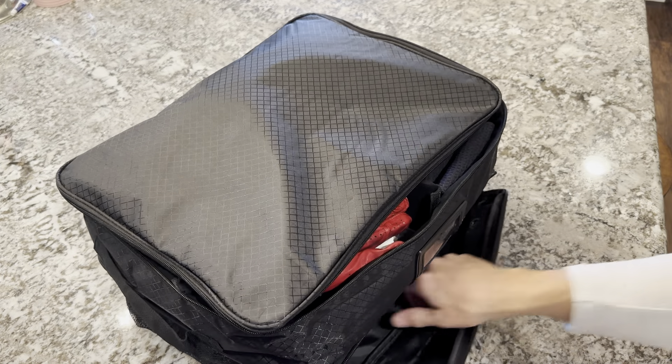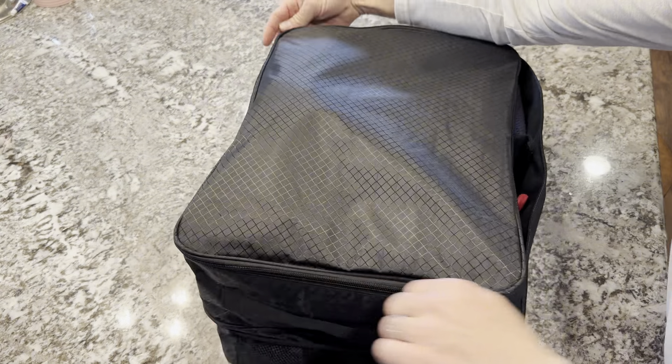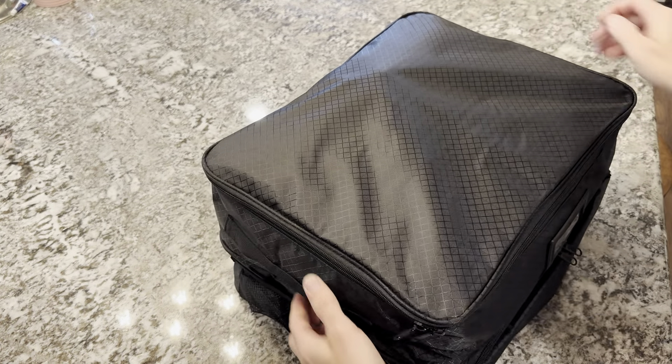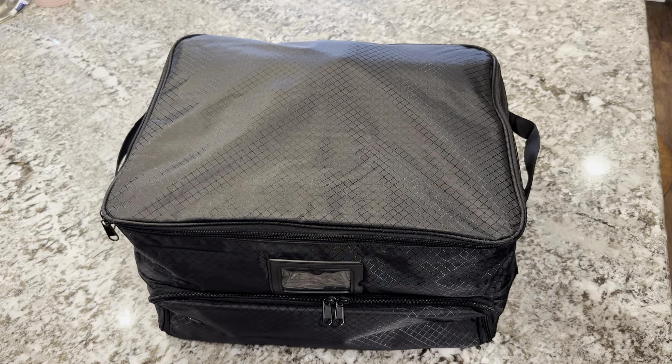If I want to take this out to clean something or just get it out of my vehicle — if I've decided not to go play — I can just zip it up, grab my bag, and store it wherever I put my golf bag and my golf stuff.